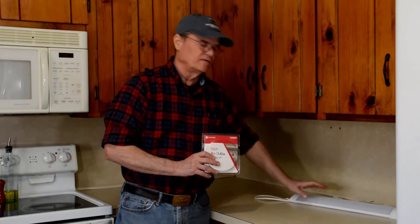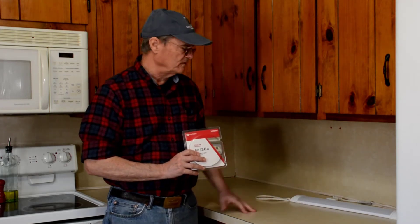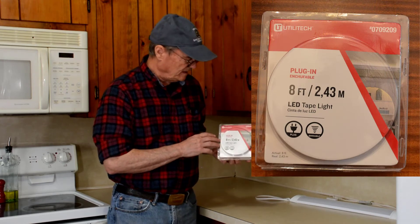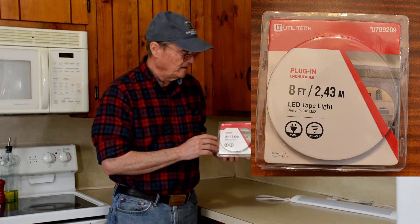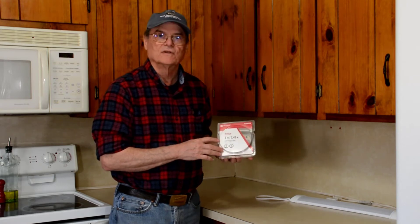At this point we've taken our old fluorescent light down — we may use that somewhere else later, but for right now it's going in a junk box. This new one is from Ultratech; I bought it at one of the big box hardware stores. I'm not sure you can get this brand anywhere else — I think it's proprietary to them — but there are other companies that sell a very similar product. We paid about $20 for this.